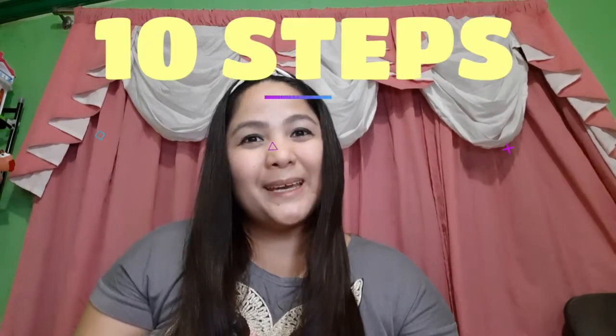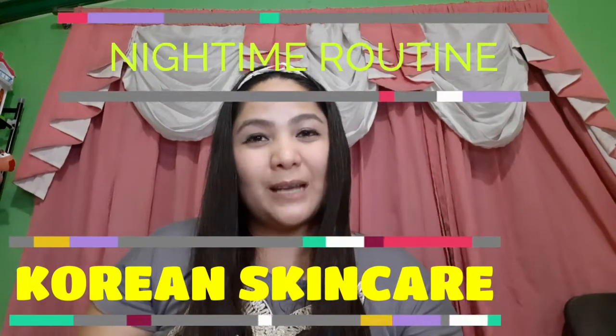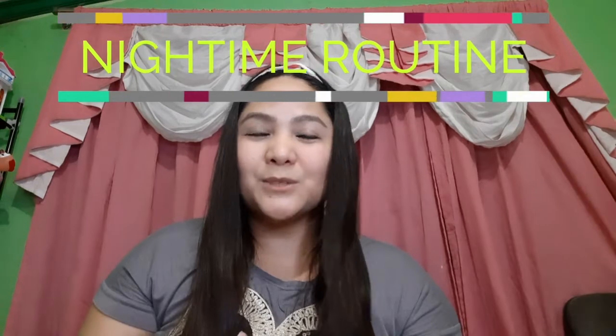Good evening guys and welcome back to my channel. For today's video I'm going to do a 10-step Korean skincare routine for nighttime. One month ago I was able to unbox these products, so tonight I will be demonstrating how I do my nighttime skincare routine. 10 steps sounds a lot, but each step has its own important job to keep your skin young, healthy, and glowing.